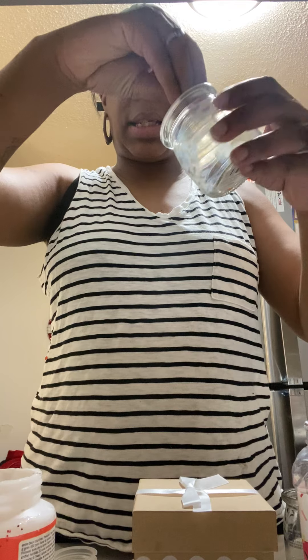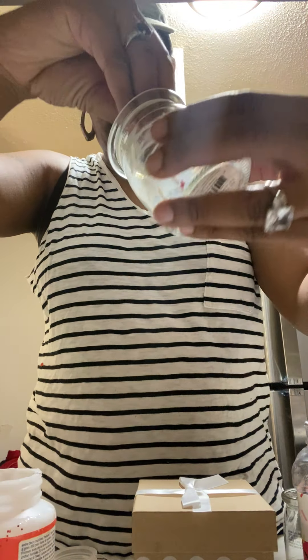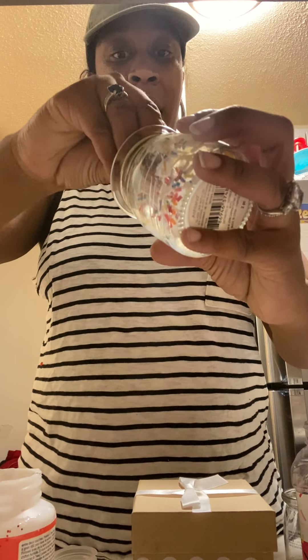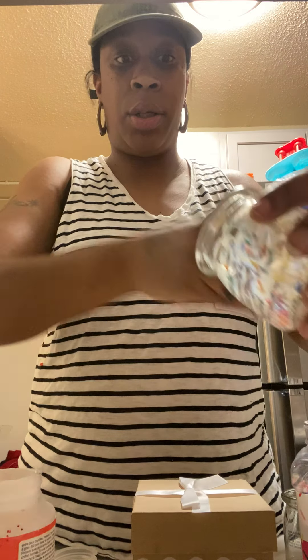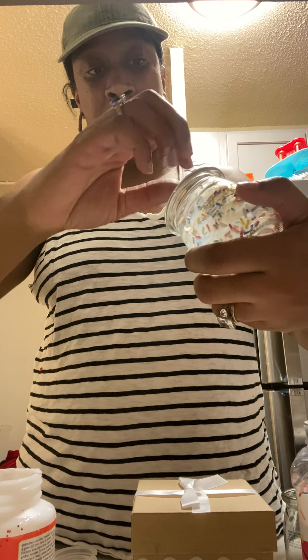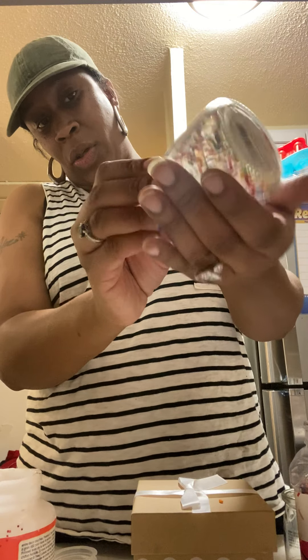What I'm going to do is just take my hand and put the sprinkles on the inside of the jar — just like that. And listen, y'all, when this dries it's going to be so dope. You just want to kind of spread the sprinkles around so they can get to the glue.